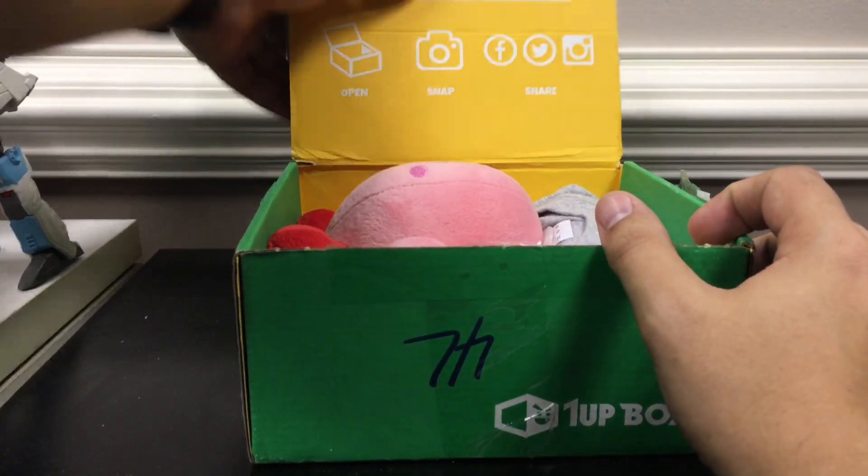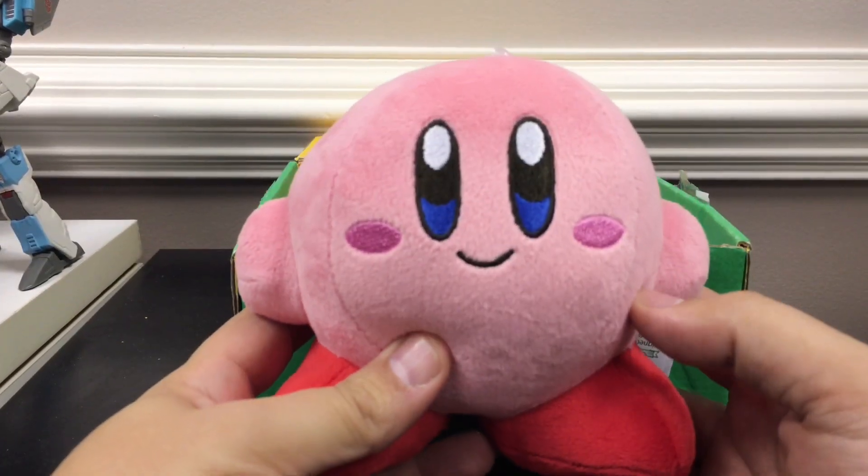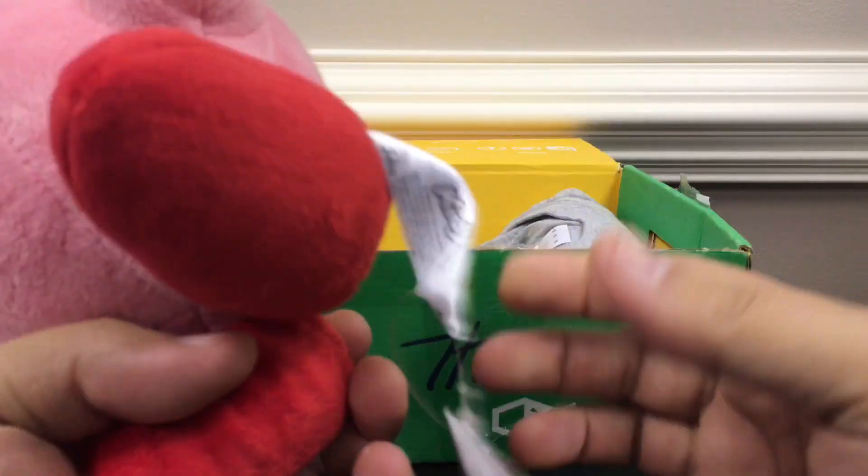Right off the bat, we've got a big Kirby plush. He's very soft and squishy. I'm so happy. So yeah, a big ol' Kirby plush.